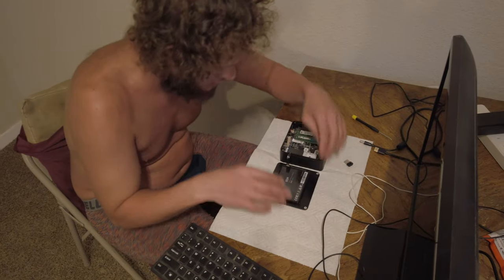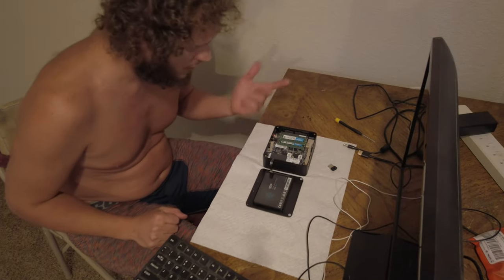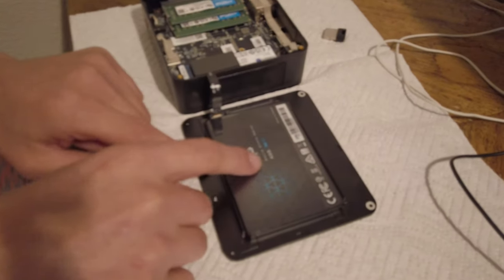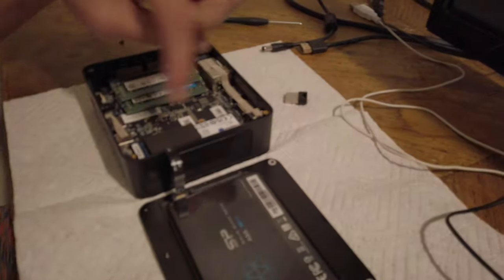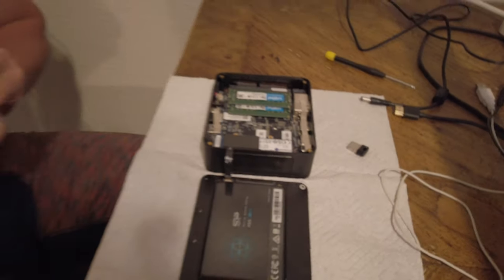I think then we can install the operating system to this. And then we can use this slot here — the M.2 — for our graphics card input. It should work!